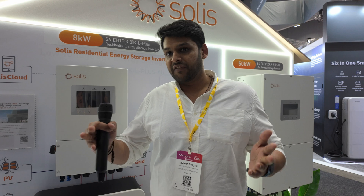Yeah, so this is our latest 8 kilowatt single-phase hybrid plus model. We've been doing the hybrid for the last four years, and now we've come up with the Plus model. The standard feature of this Plus model is it can do generator connection, and you can do up to six units in parallel on single phase and across three phases as well. So the Plus adds an extra AC input from a generator and the ability to parallel up to six units.